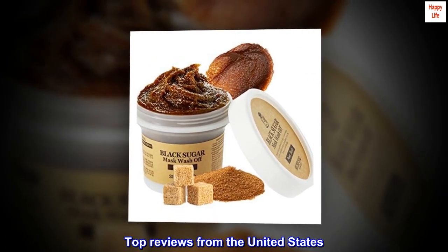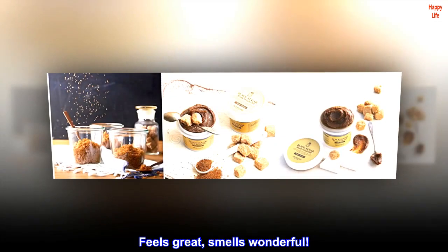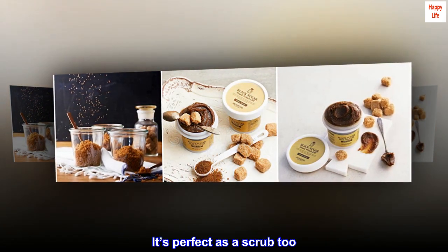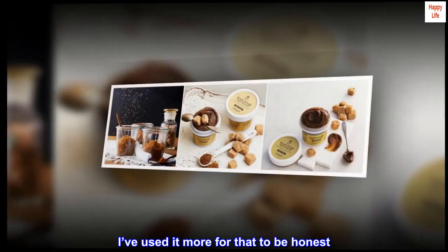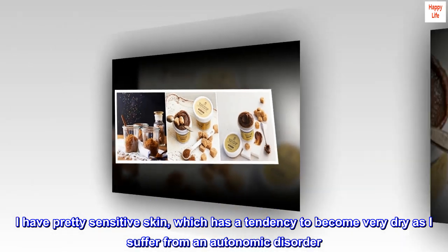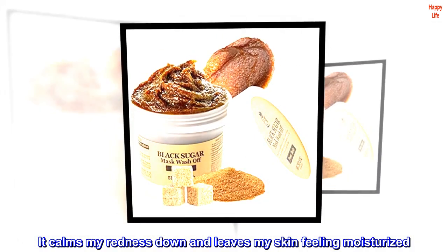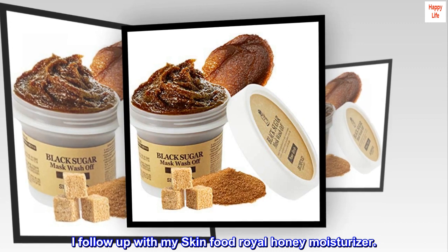Top reviews from the United States. Feels great, smells wonderful. I have enjoyed this scrub mask a lot — it's perfect as a scrub too, and I've used it more for that to be honest. I have pretty sensitive skin, which has a tendency to become very dry as I suffer from an autonomic disorder. It calms my redness down and leaves my skin feeling moisturized. I follow up with my SKINFOOD Royal Honey Moisturizer.